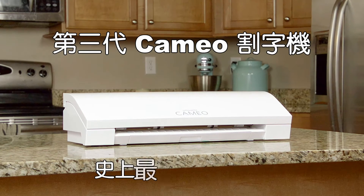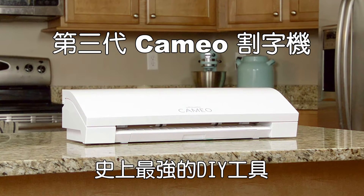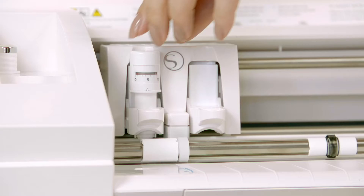Introducing the Silhouette Cameo 3 desktop cutting system. The Cameo 3 is the ultimate DIY machine because of its unmatched versatility.